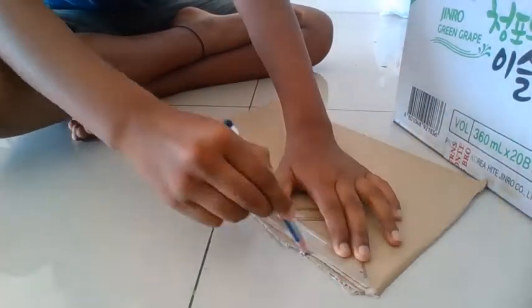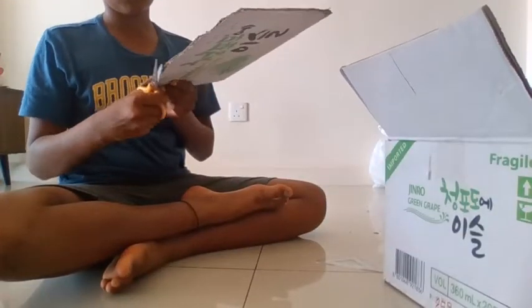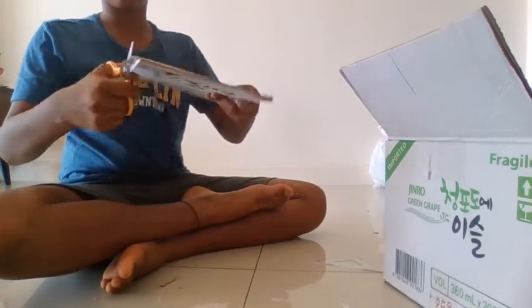Step 2. Now, use a pencil and a ruler to rule out the unwanted edges of the screen. Then, use a scissor and a knife to cut the edges. This step is to help the computer to be more precise and accurate.